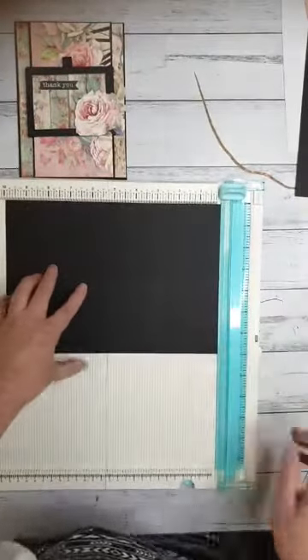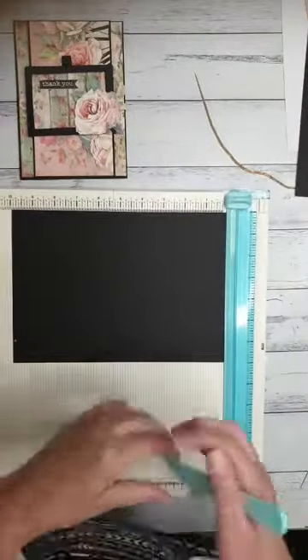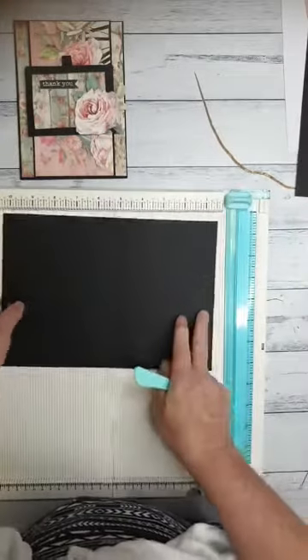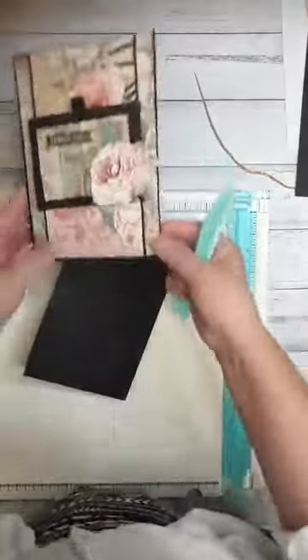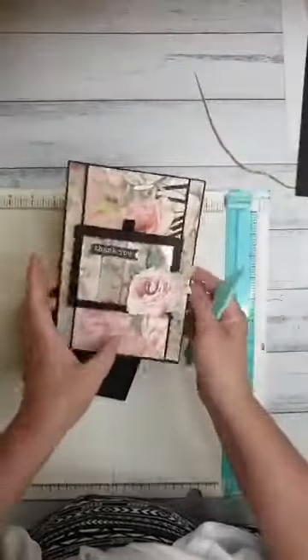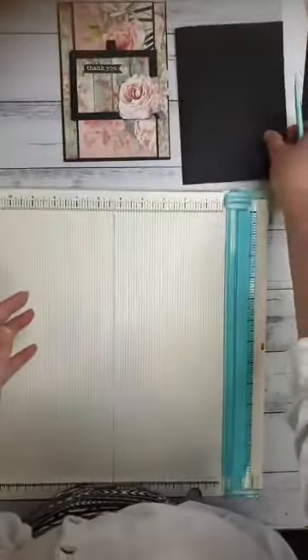So this is going to be your card base and I'm just going to score that in the center. So with the long side at the top of your trimmer, you're going to score it at 5 inches. And we're going to fold that in half. So this is your card base — it does actually open up as a card as well. So you can do all sorts of bits and pieces in there. I'll put that aside just for now.